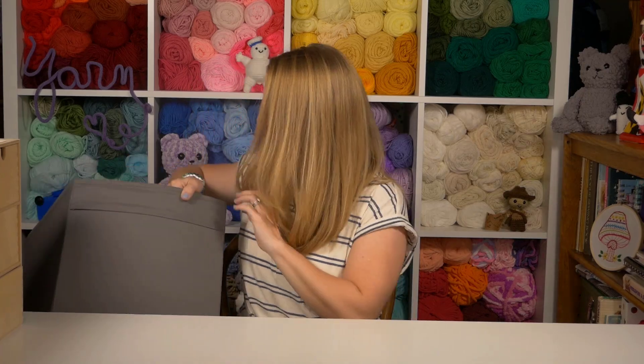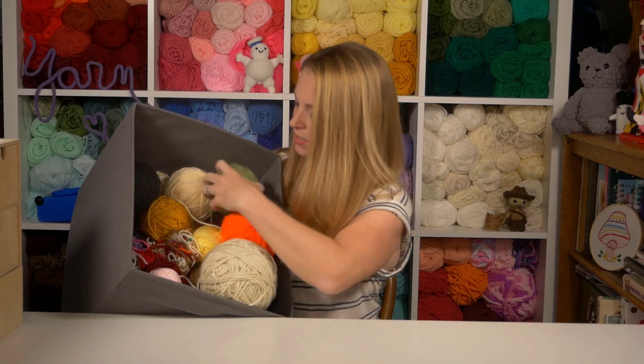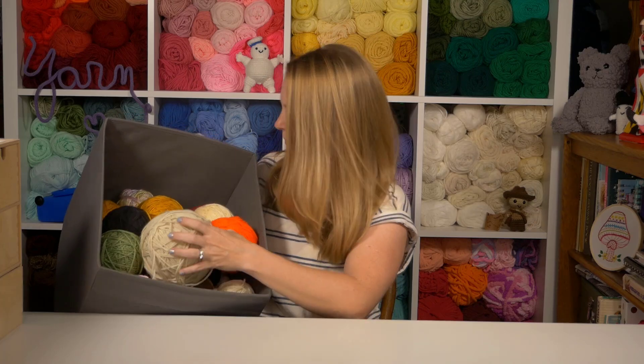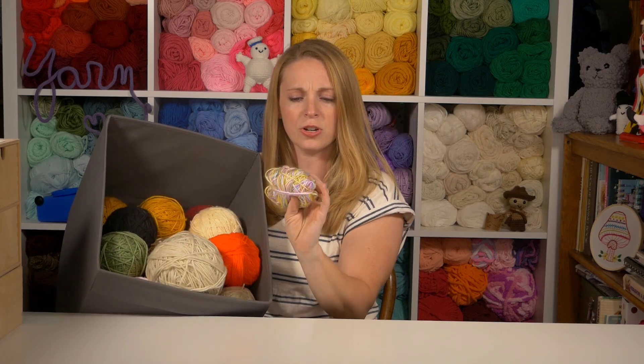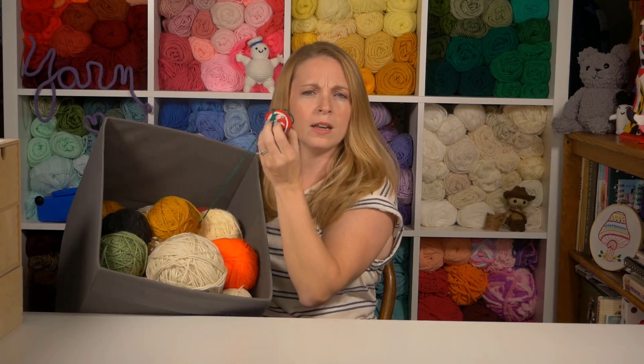If you're anything like me and you crochet a lot, you probably have a lot of yarn. But then once you're finished with a project, you end up with a lot of this — just leftover. What do you do with it? You don't have a full skein to trust that you're gonna have enough to finish a certain project. Or maybe it's a weird texture and doesn't quite go with everything, or it's random variegated. What are you gonna use it for?